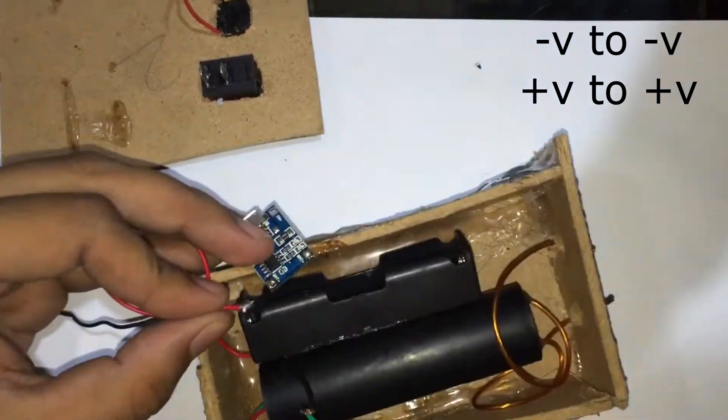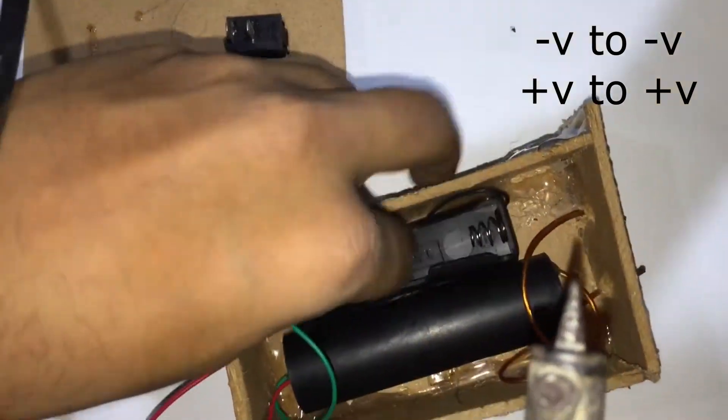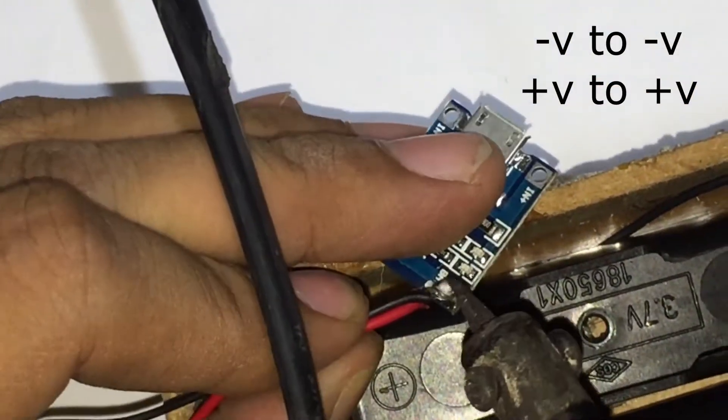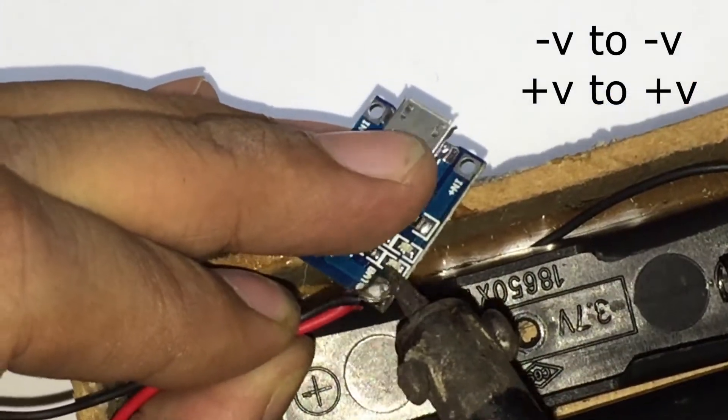We have already placed the battery connector and the 3.6 to 400 kV boost-up transformer in the box. Now we will connect the negative of the cell connector with the positive of the boost-up generator.